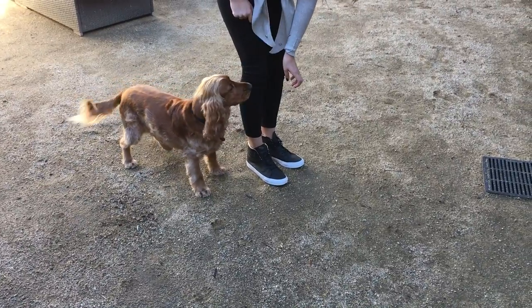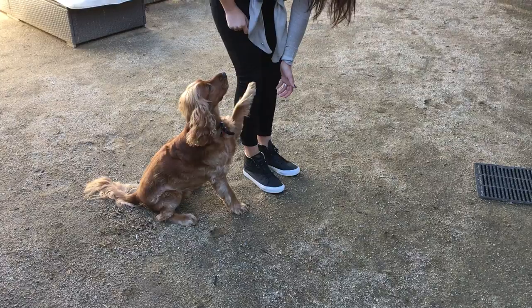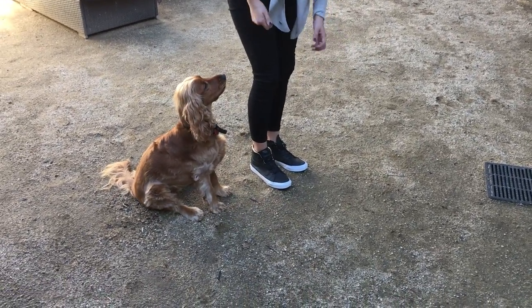You're walking a little bit like Pinocchio. When you watch the video it looks like you're almost pulling your leg with your hand. Just walk naturally, just hold your hand there. Transfer.